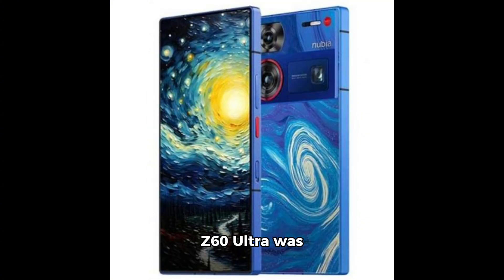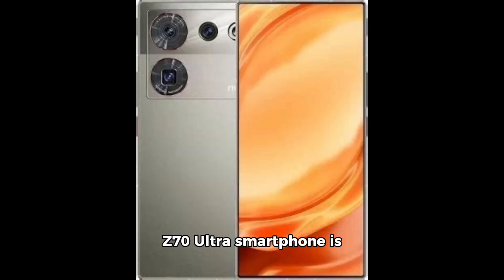However, the Nubia Z60 Ultra was introduced in December 2023. Therefore, the Nubia Z70 Ultra smartphone is also likely to be introduced before the end of this year.